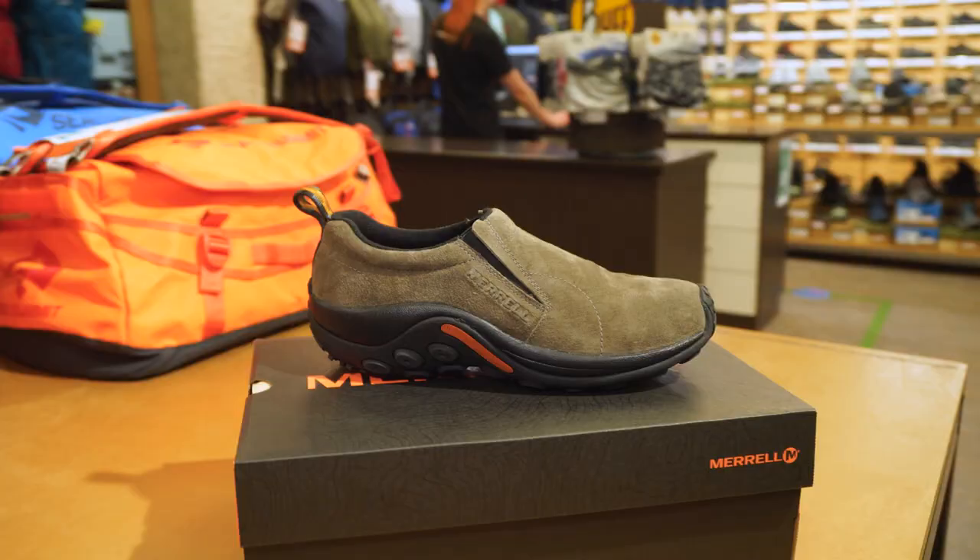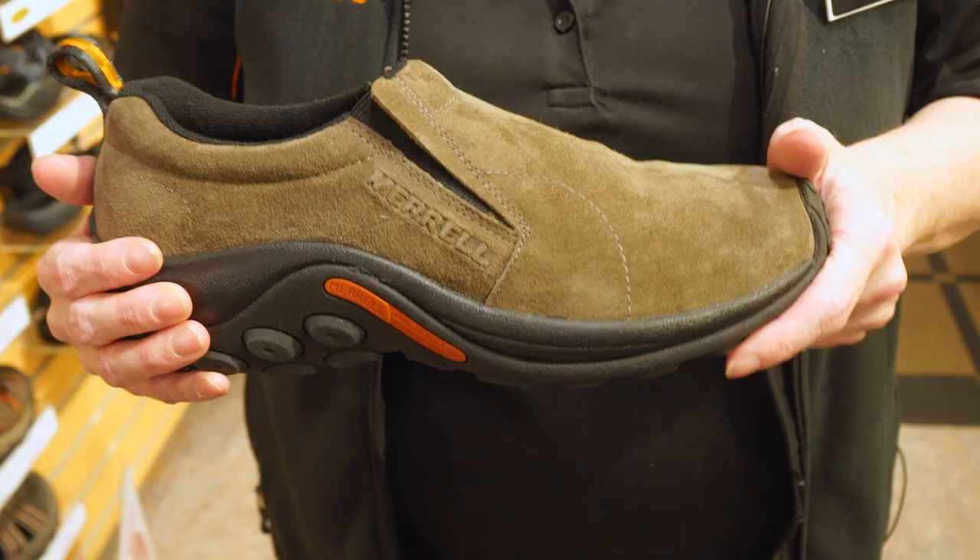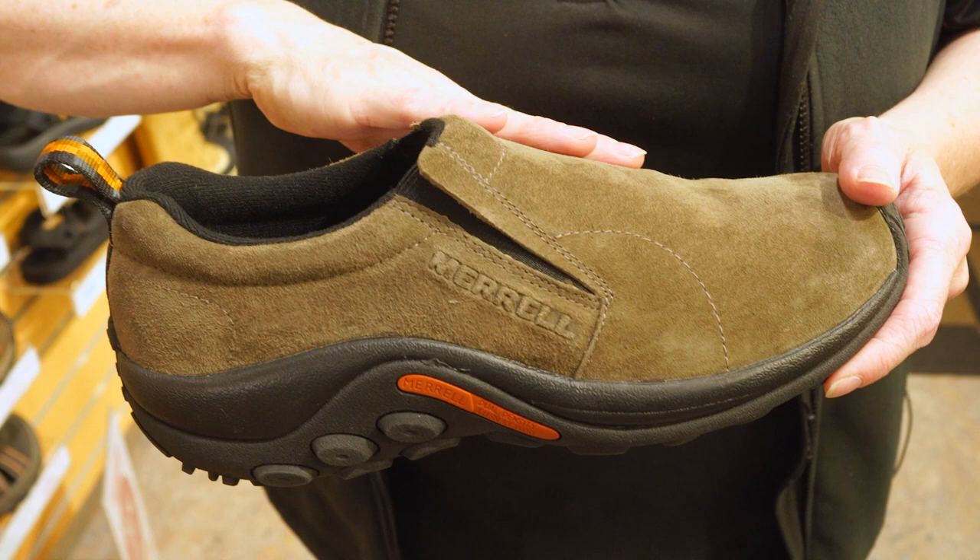It's got a suede leather upper that's not waterproof. It has a breathable mesh lining and it comes with Merrill's sticky rubber sole, which is good when you're out on the street.